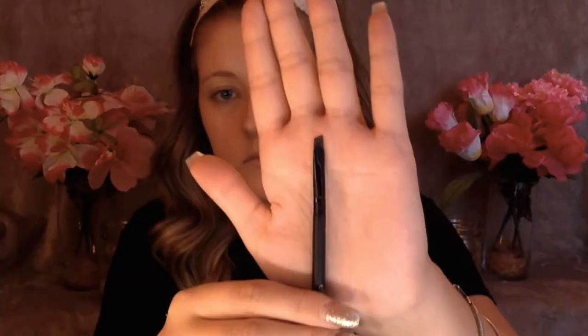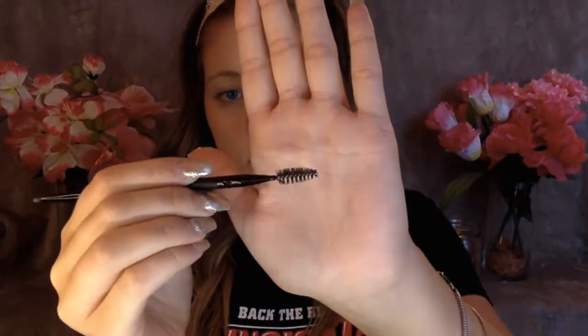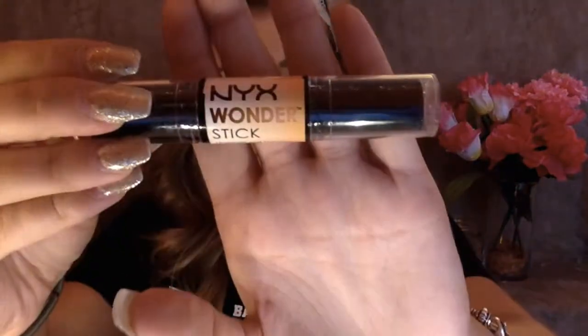Now I'm going to be filling in my brows with my Elf Brow Cream and brush. I didn't show the other eye because that eyebrow wasn't working out really well, but this eye worked out really well so I showed you this one. Then I'm going to be setting my brows with my Essence Clear Brow Gel.